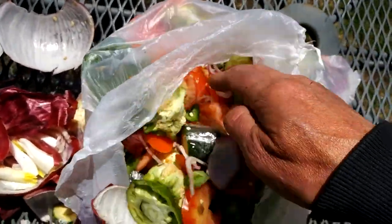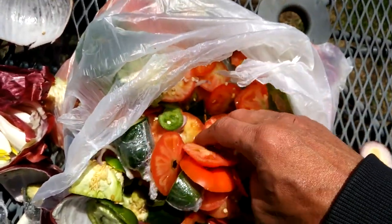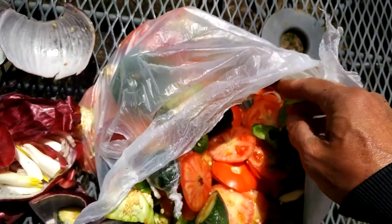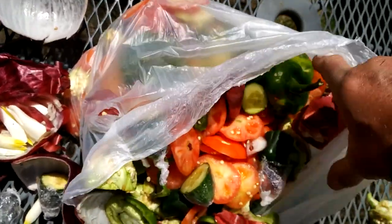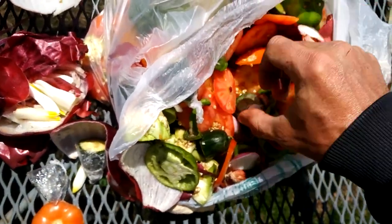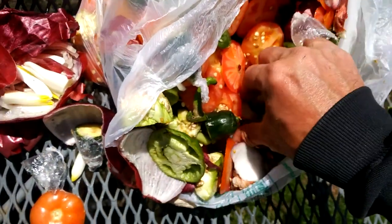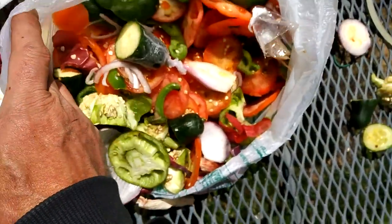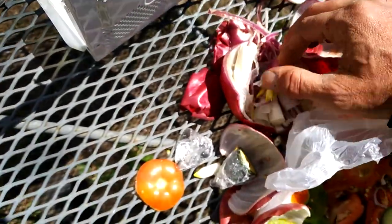Sometimes if the vegetables come from other countries they pass them through a microwave-type thing to get rid of any bacteria, which kills the seeds. I just see tops — I have to open one of these up and see if there's anything inside. Oh, this one seems to have some seeds — I'll try that out.